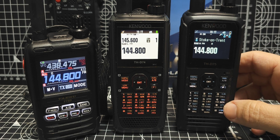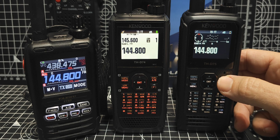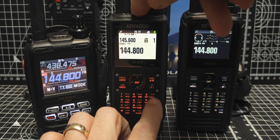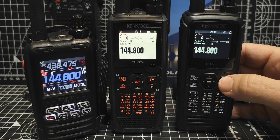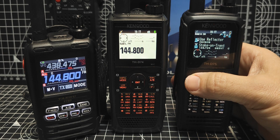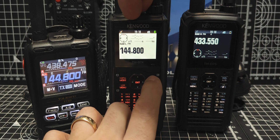First thing you want to do is get it into single mode, and we're going to be using it on the B band. We'll go FAB, and that's single mode. We're on the B band. Go into normal mode - that's digital at the moment. When you're in VFO you can select digital. Just remember you're only going to get DR mode if you start in VFO mode, which is number one. Number two is memory.